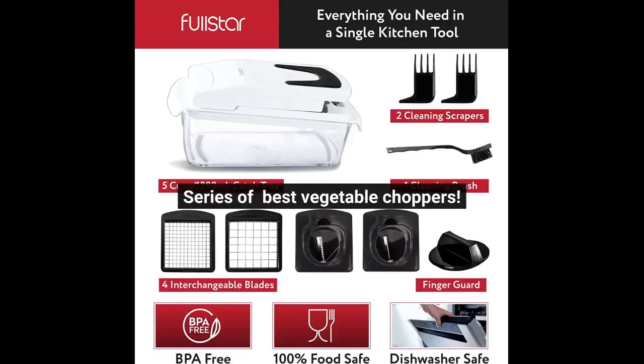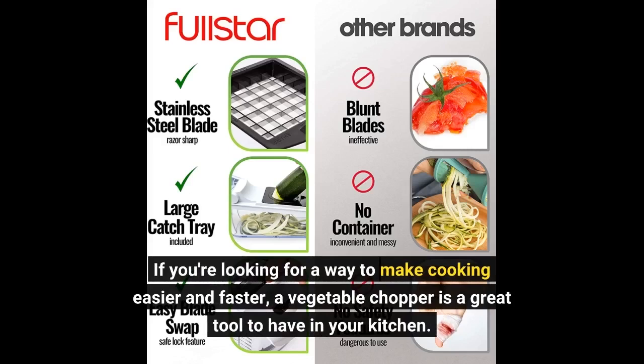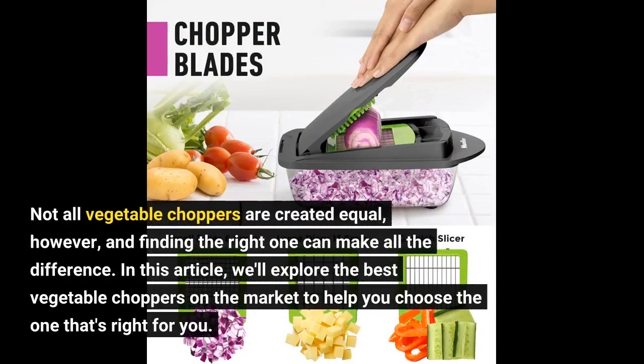Series of Best Vegetable Choppers. If you're looking for a way to make cooking easier and faster, a vegetable chopper is a great tool to have in your kitchen. Not all vegetable choppers are created equal, however, and finding the right one can make all the difference. In this article, we'll explore the best vegetable choppers on the market to help you choose the one that's right for you.